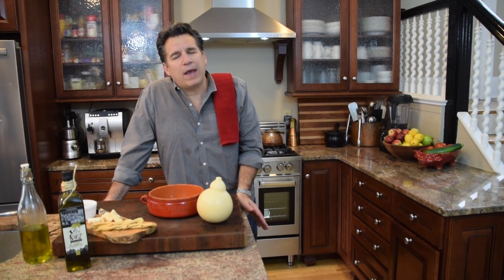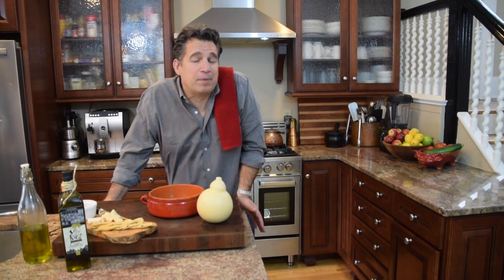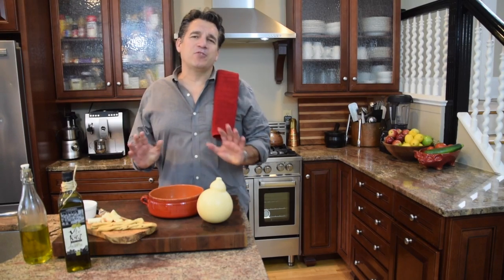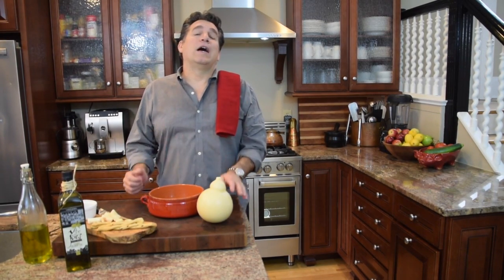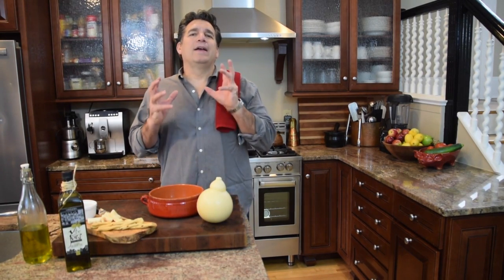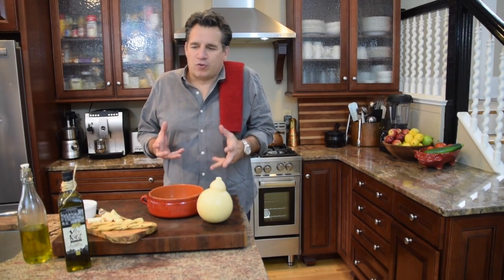I wanted to share with you a recipe, and it's the simplest recipe I'm probably ever going to share with you on Cooking Italian with Joe. But I'll tell you, it is absolutely delicious and it's so simple. I had to go to a local Italian store to buy this cheese, and when I'm there it's like walking into an Italian grocery store.